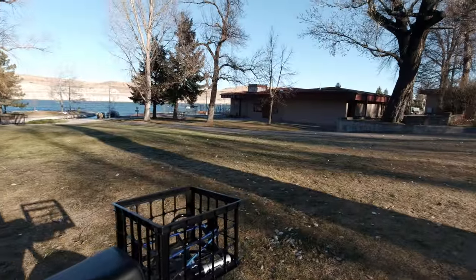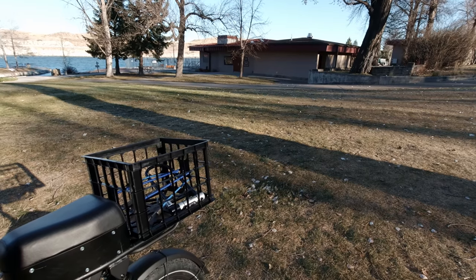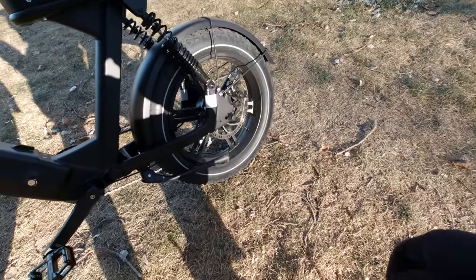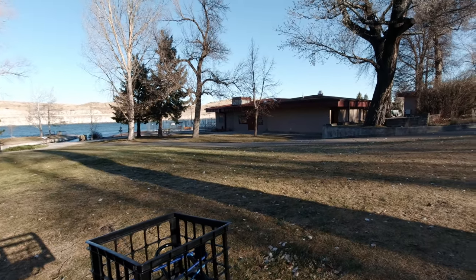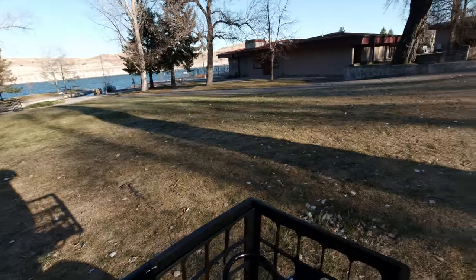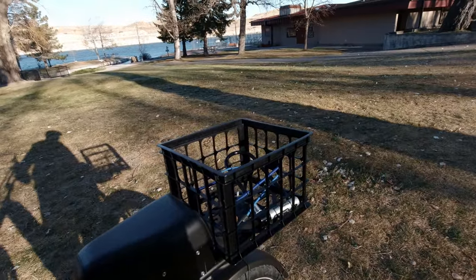I could have spent a bunch of money and bought a regular steel rack from Himiway for this. They make a really nice, strong one. It comes with a small rack underneath here from the factory. But that's a $7 milk crate, which I just put on with some tie wraps — fastened it down, it's on there good. And it's just perfect for groceries. Absolutely perfect.